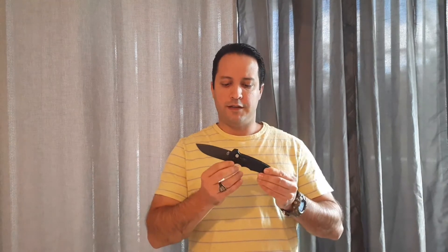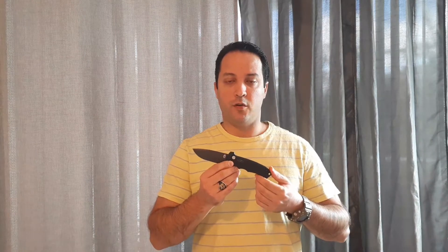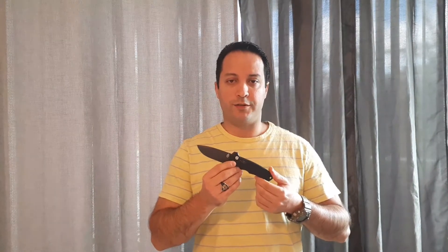Good day Youtubers. Today we're going to be talking about the Gerber A6 Auto, or Automatic Head Knife. This is a knife designed for use by professionals — specifically the active military, police forces, or detectives.